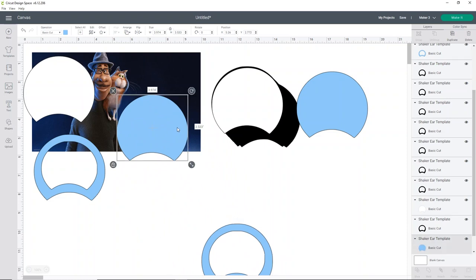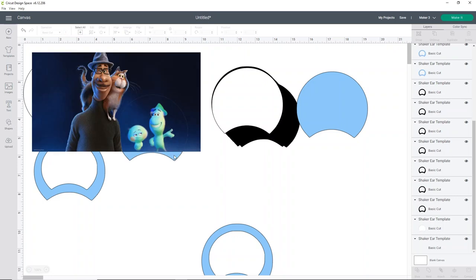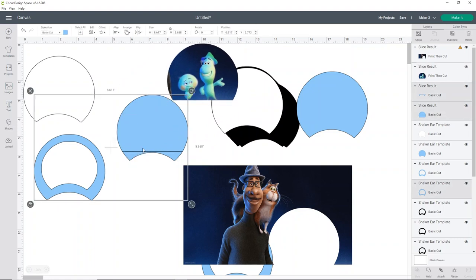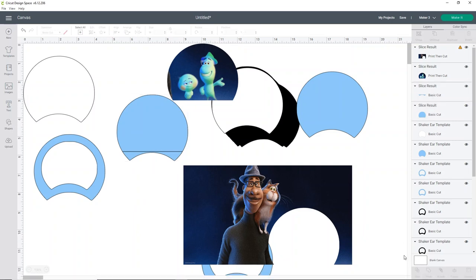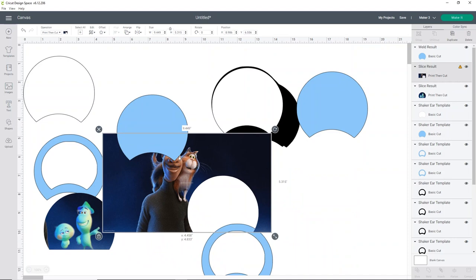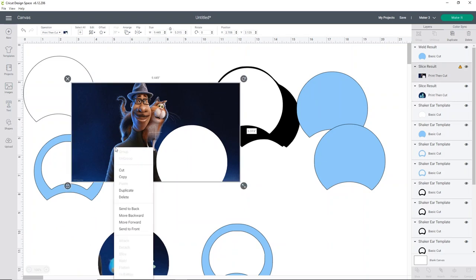Select the ear outline and the image, then click Slice. It can be a little finicky about letting you select both — just try again until you get it. After slicing, the blue part of the ear will be split, so move the extra pieces off. Then select the two remaining pieces and Weld them back together — you don't feel like duplicating, so just weld them back. This will be one ear; don't worry that it has a flat bottom — we won't see that part. Then we'll do the Joe and the cat image as the second ear piece.